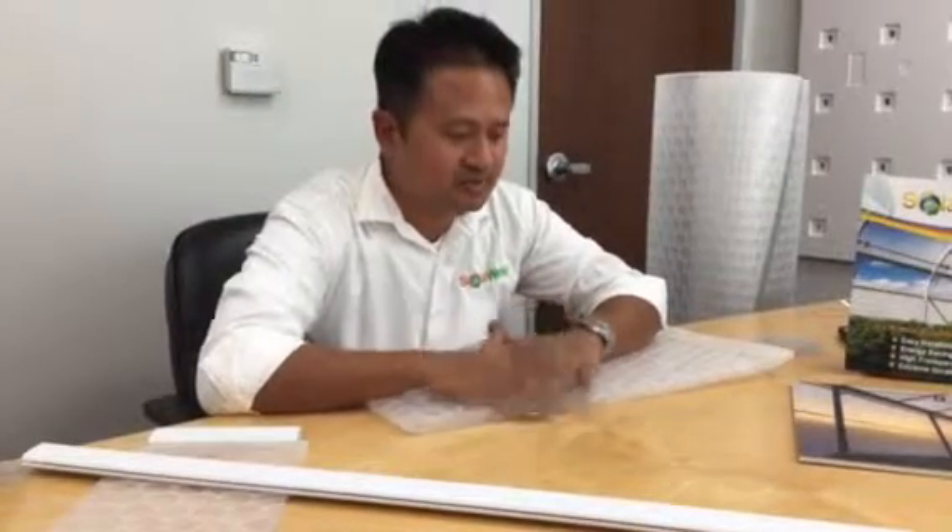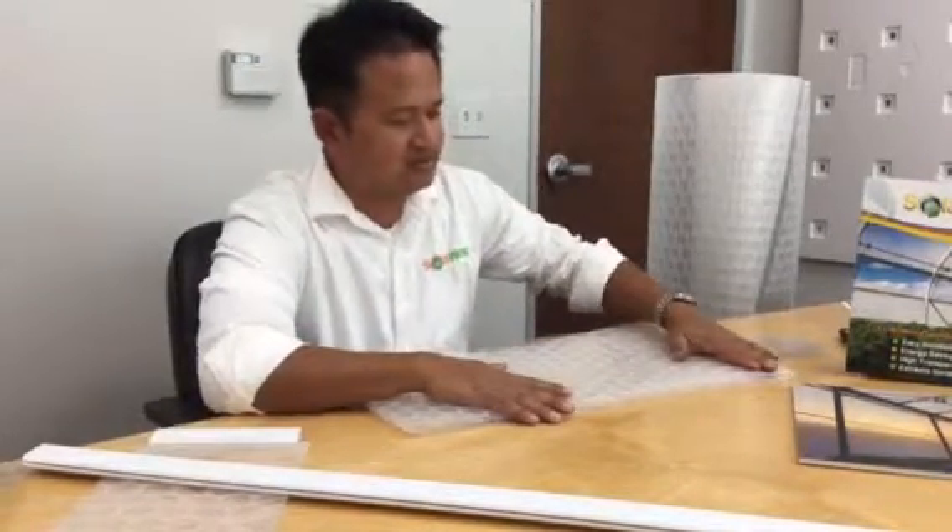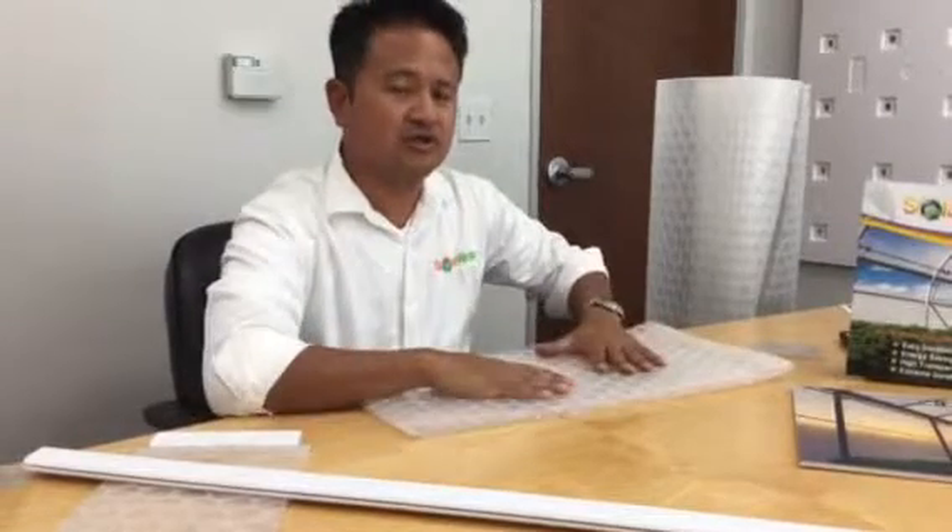Hi, it's Ken again from Solar App Films. Today we want to talk to you about the proper way to do evaluation on your greenhouse films.